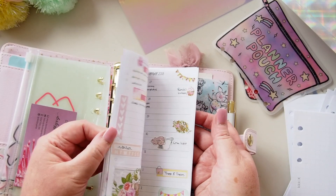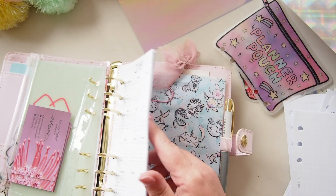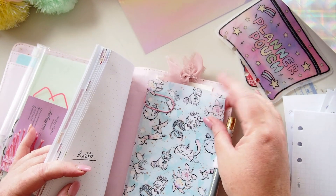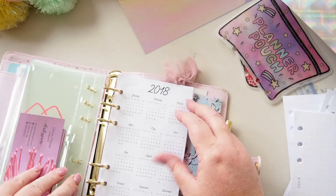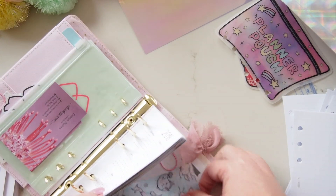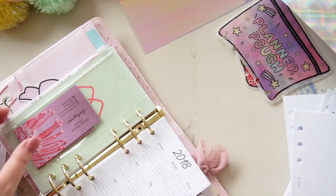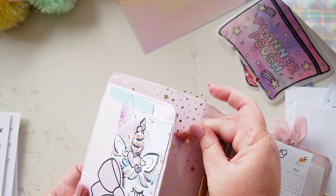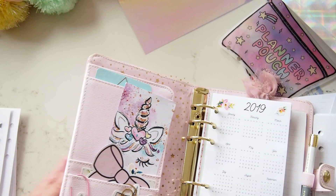Right at the back there are some old spreads, which were actually really good fun to look back on. Then there's a notepad I covered with vellum — maybe this vellum could be useful. I've paper-clipped it, so it's already punched for personal size, which is cool. In the front there's some acetate with gold stars, and some die cuts, but I might leave those for the moment.